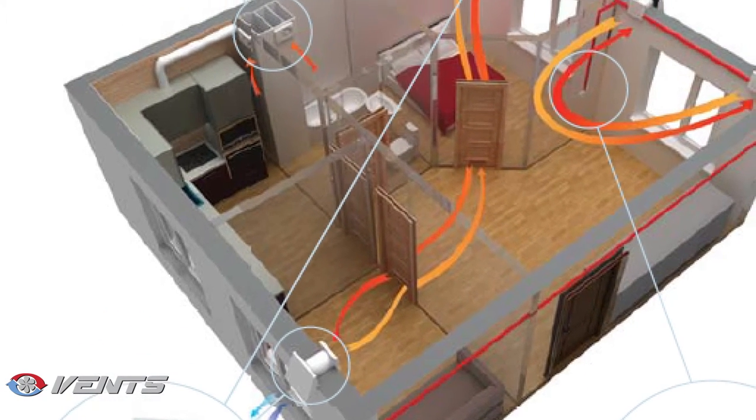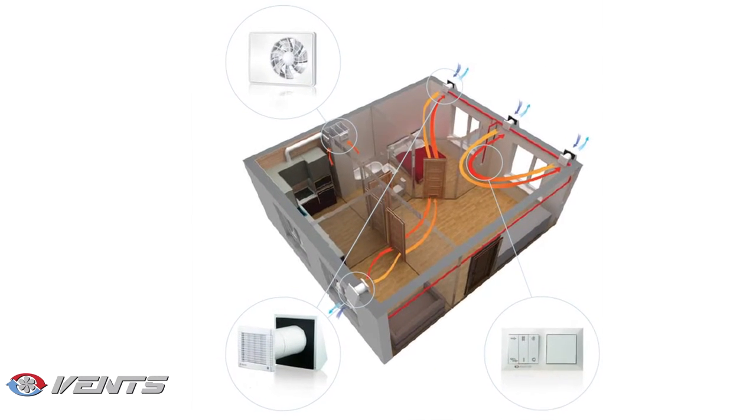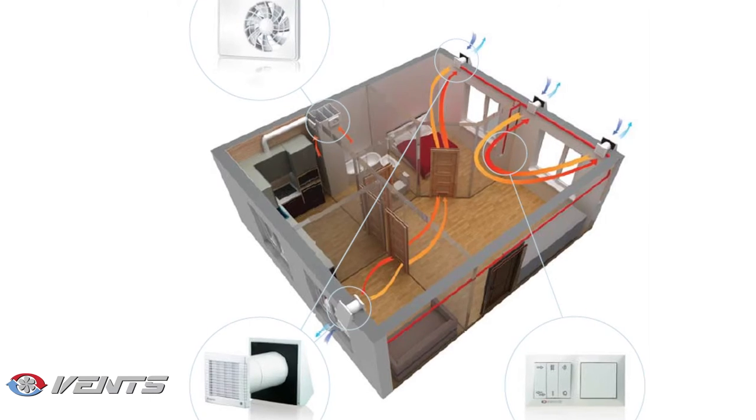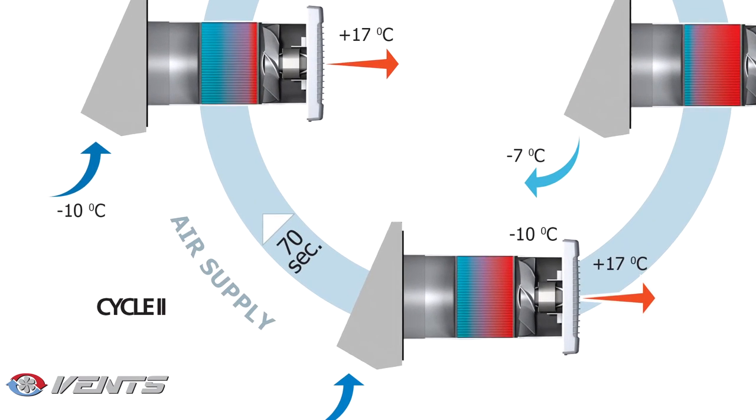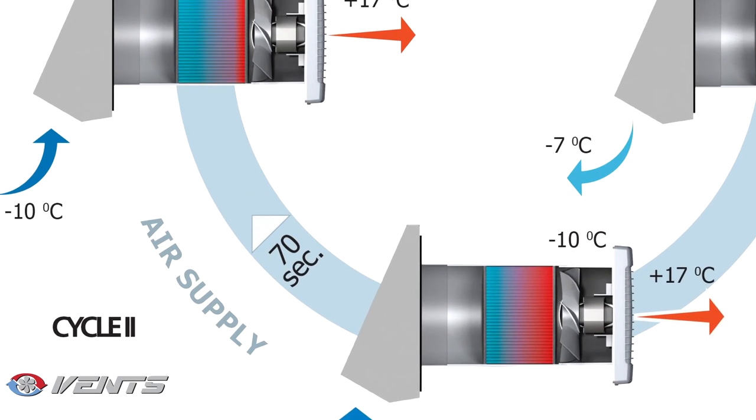Once installed, the ventilators must be set up so that some units supply fresh air while others ensure stale air extraction from the service spaces. For balanced ventilation, use an even number of ventilator units.